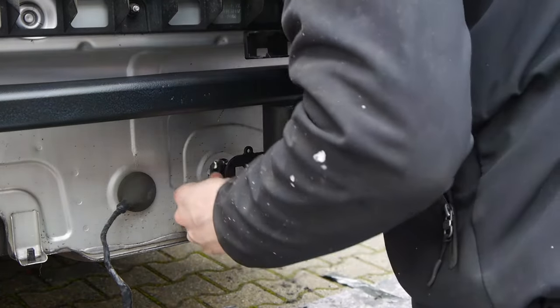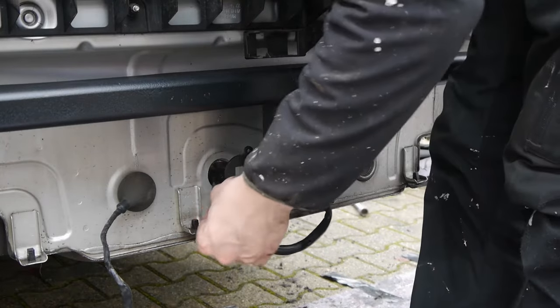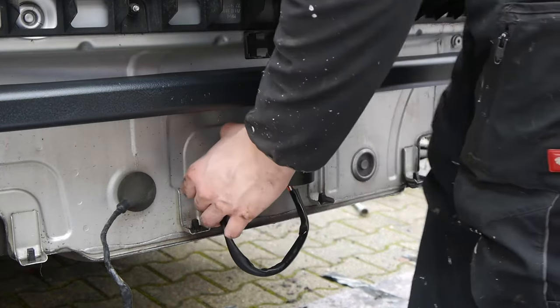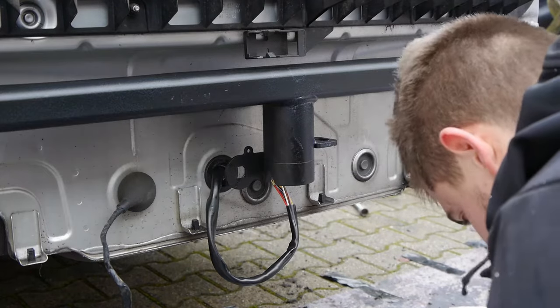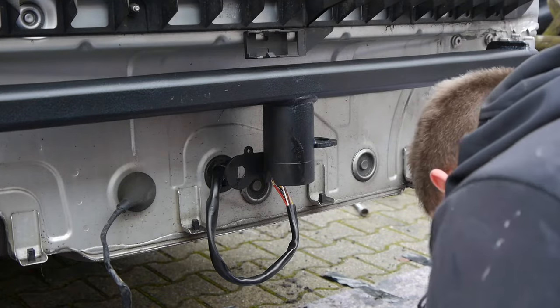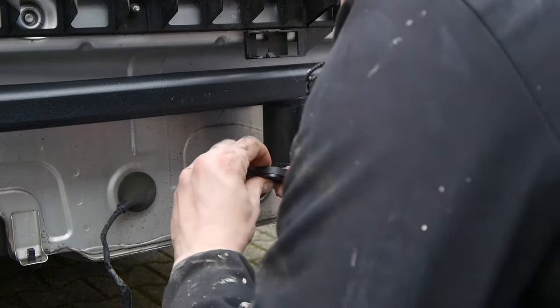In order to pass the cable from the trunk to the trailer hitch I need to install a new rubber grommet. The new rubber grommet has a hole where I can pass the cable through and it also seals the cable against water.